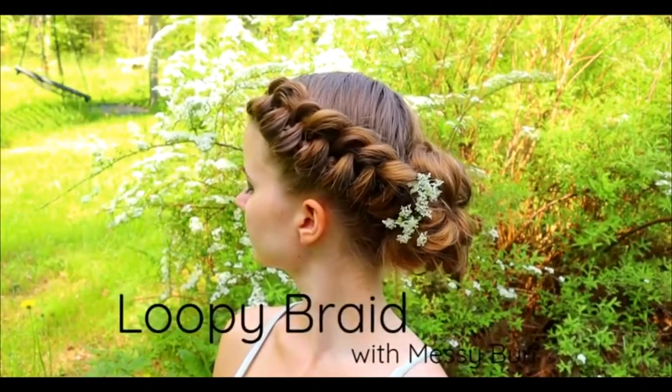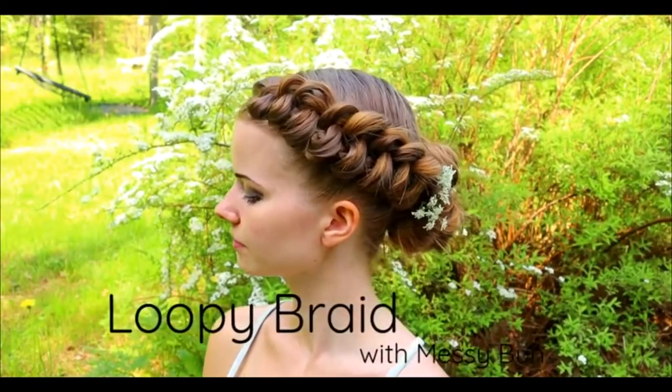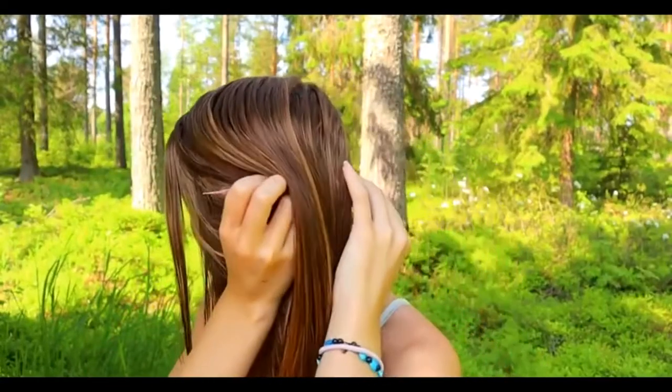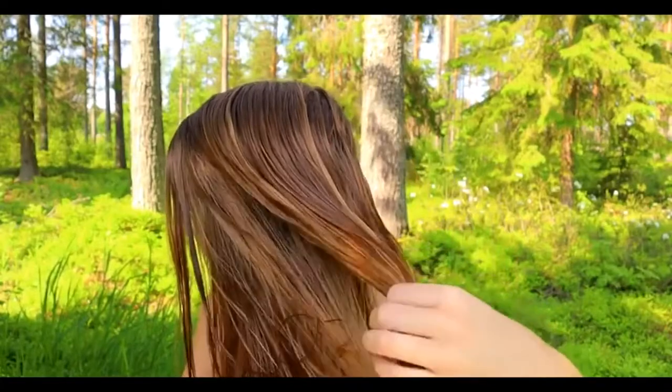This is a fun and long-lasting style, but it's also pretty easy to create. Start by creating the part line on the place where you want your braid.